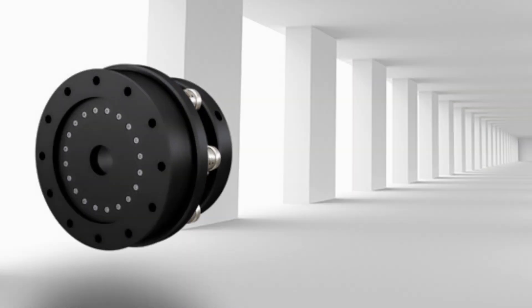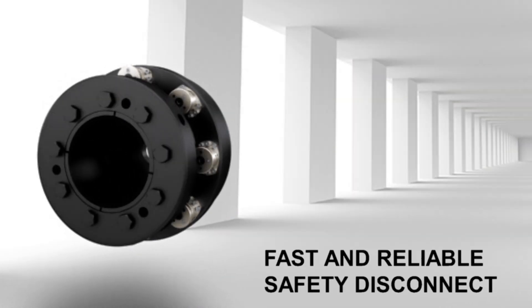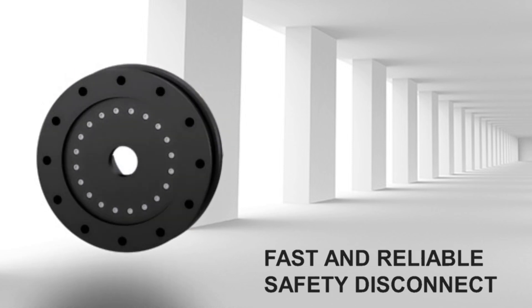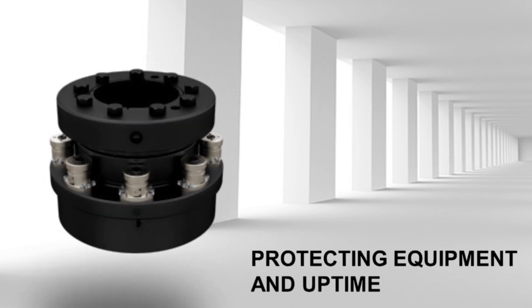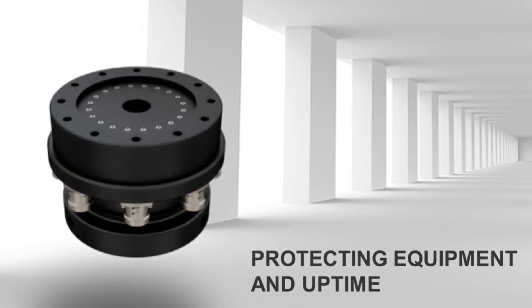R&W ST series industrial torque limiters provide a fast and reliable safety disconnect of power transmission drive lines in case of mechanical overload, maximizing uptime and protecting valuable equipment in industrial processes.